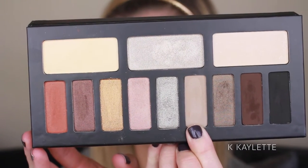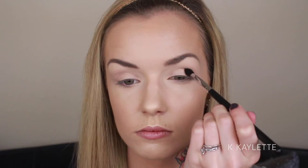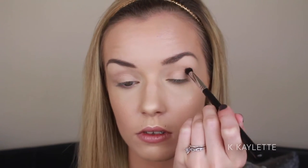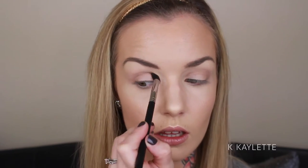I'm going to be going in with this shade right here, which just so happens to be my favorite shade in the palette. I think it is absolutely perfect for the crease area, and you really cannot go wrong with this shade at all. I am just going to be buffing that all over my crease area, creating a circular kind of shape out of my crease. I am using the Morphe M411 brush to do this. You really can't go wrong with this shade, so just be giving and go all out.